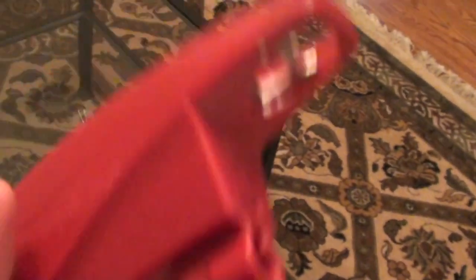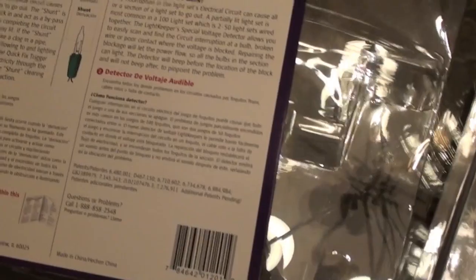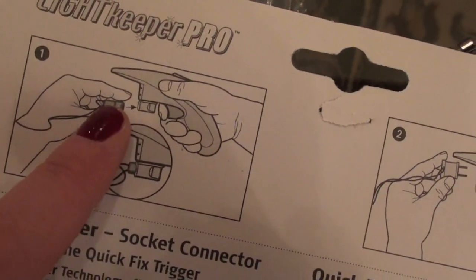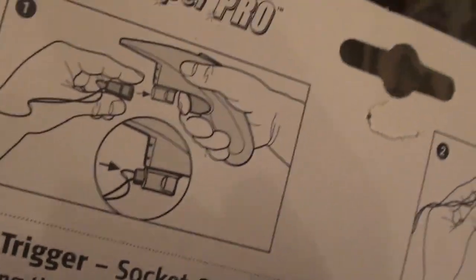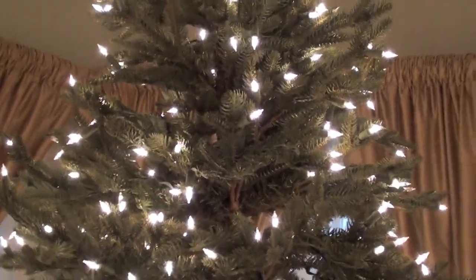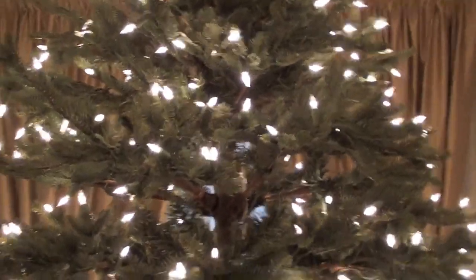Then I would take this other tool called the Lightkeeper Pro, which I think does all the same things. But I only really use it for this one part - see this little part on it? They call it the Quick Fix Trigger. The bulb shunt is the part where the light bulb actually plugs in. The shunt can go into this part of the machine, and then you click this button - do you see that spark? It's kind of like jumpstart cables for your bulb. You do that, and sometimes you can tell that was the problem because it'll light up right away. You put your new light bulb in, and if that fixes the problem, the lights will come on.